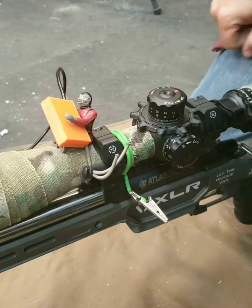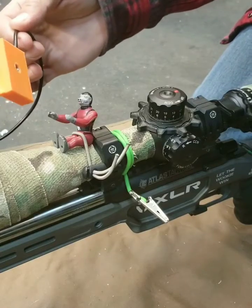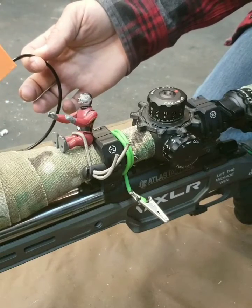So some people wonder how do you hook up this sensor to your rifle? Well, there's the standard method, which is some velcro — put it where your two-round holder goes, for example. If you don't want to have velcro on your gun, you can have a couple options.